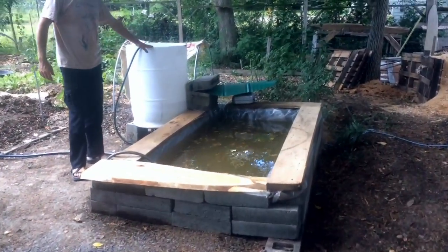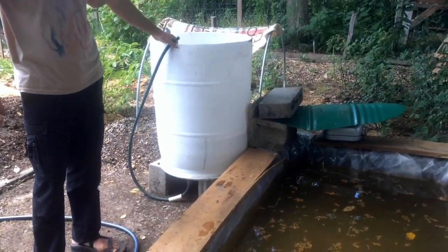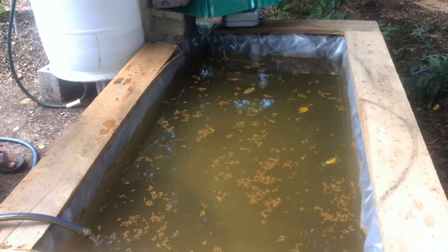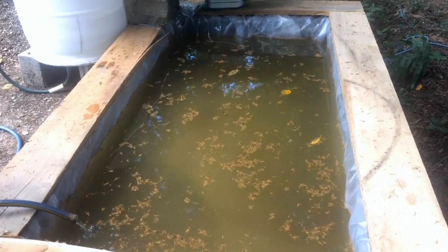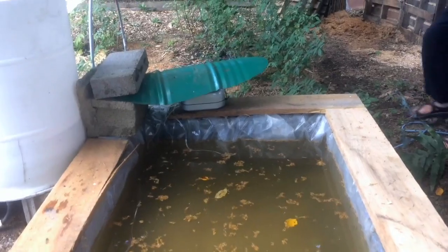This 55-gallon cutoff drum will be where we do our really serious aerobic compost tea production, and the pool will be mainly for irrigation and habitat. I just invested in an eight-port bubbler, which I'll plug in and show you. I still have to lay out the electric properly.